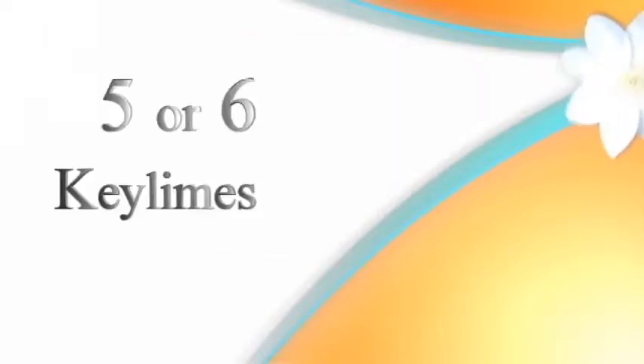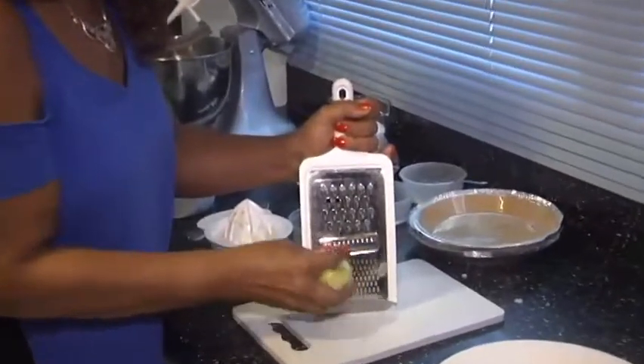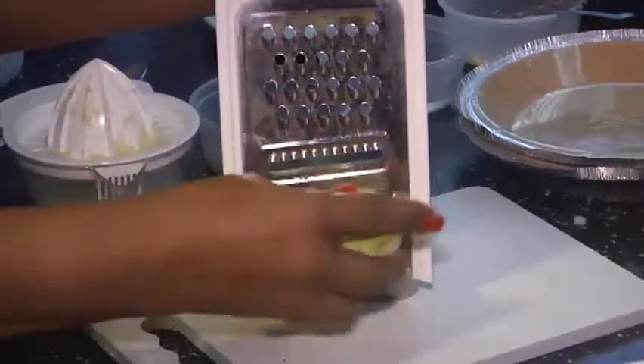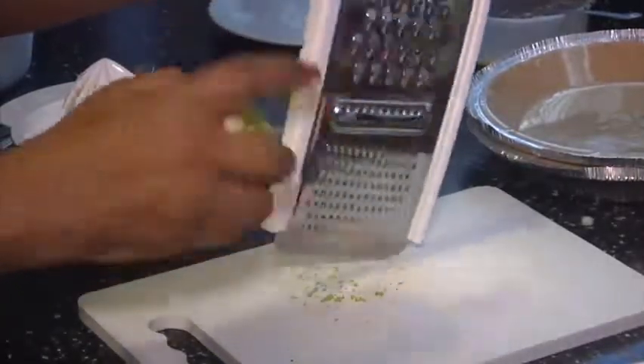It's summertime, it's hot — or it can be cold — and this is the perfect dessert that people will simply love: key lime pie. A little tart, a little sweetness, just right. You have five key limes, and you're going to zest them. I've already zested four others, so I'll zest this last one here and then we'll squeeze all the juice out.